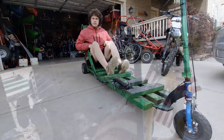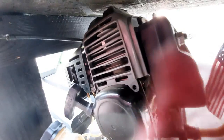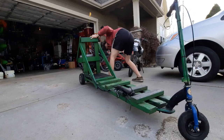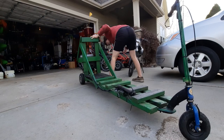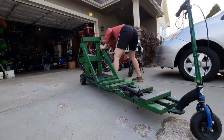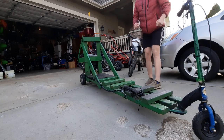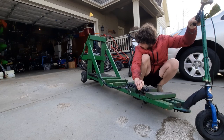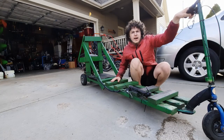The motor behind me is a 50cc Huashang two-stroke weed whacker motor, and you start it just like a weed whacker. Let's go ahead and take this sucker for a test drive.